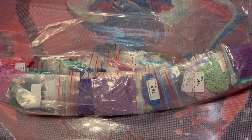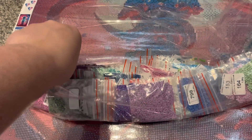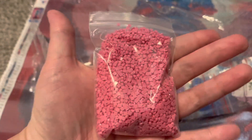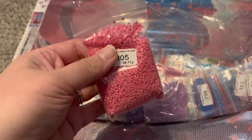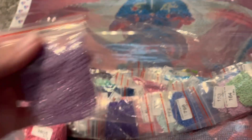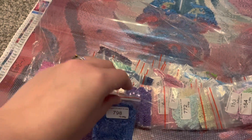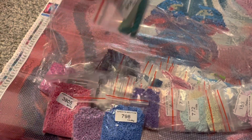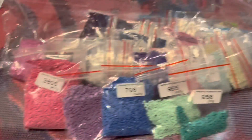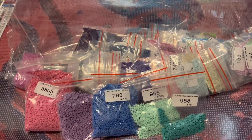Looking at the drills, I wanted to show you guys the drills because they are very vibrant. Look at that pink, purple, blue — look at those colors. Okay, very very excited.